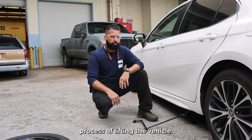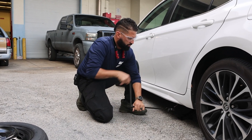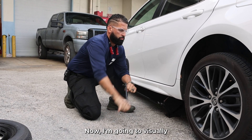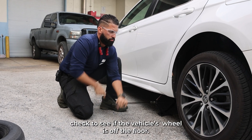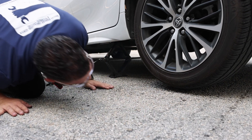Now we're gonna begin the process of lifting the vehicle. I'm gonna visually check to see if the wheel is off the floor. Good to go.